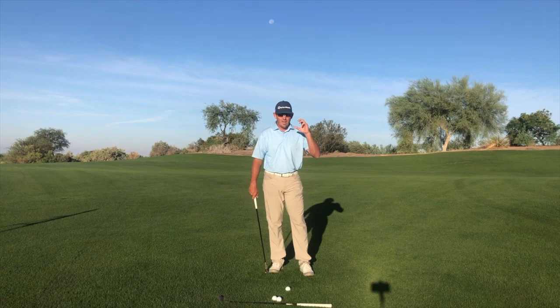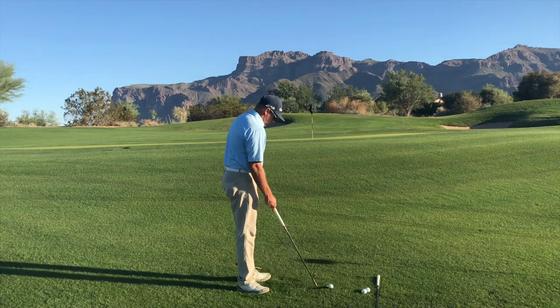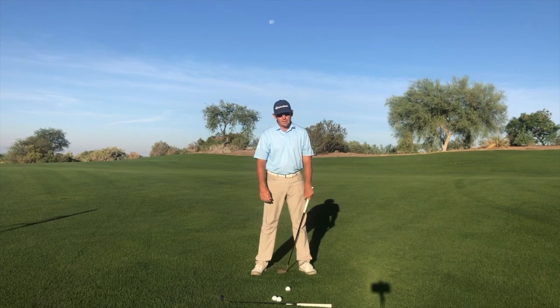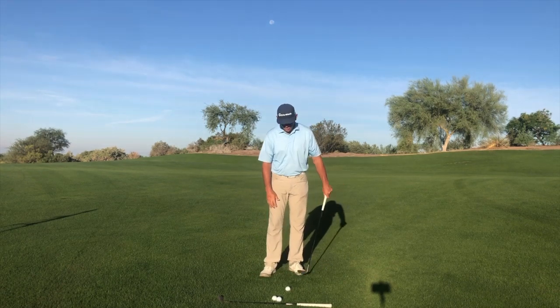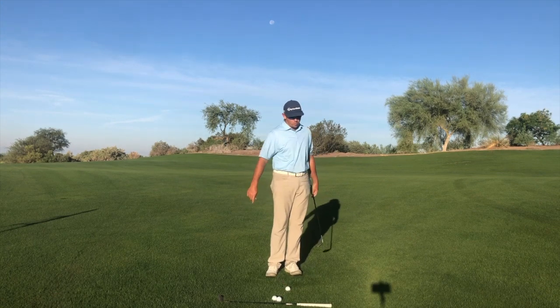Now, short game is basically the exact opposite. In a good golf swing we compress into the ground, so if short game is the exact opposite, we're actually going to not compress into the ground — we're going to come up out of the ground a little bit. And if you watch most good pitchers when they hit a pitch shot, they're actually almost standing up through the ball.